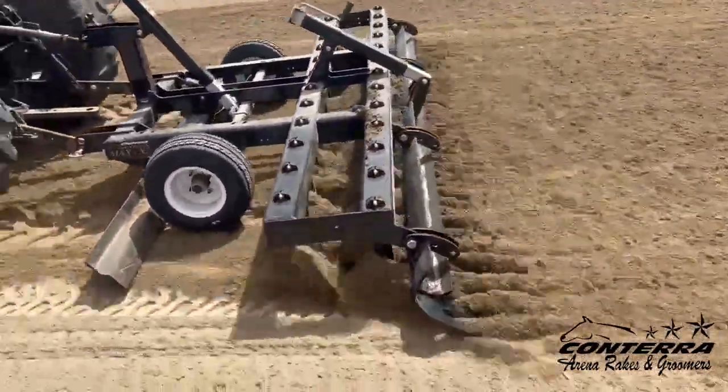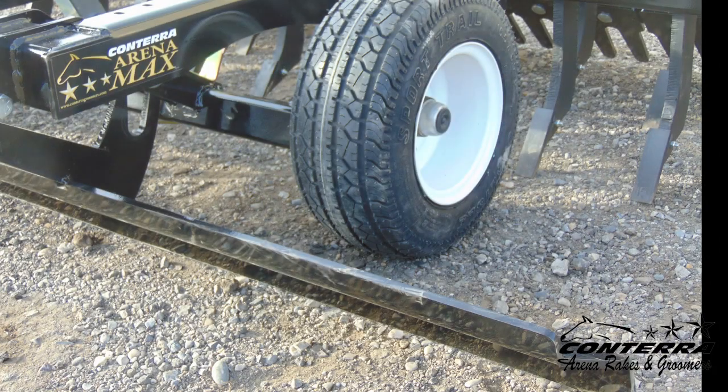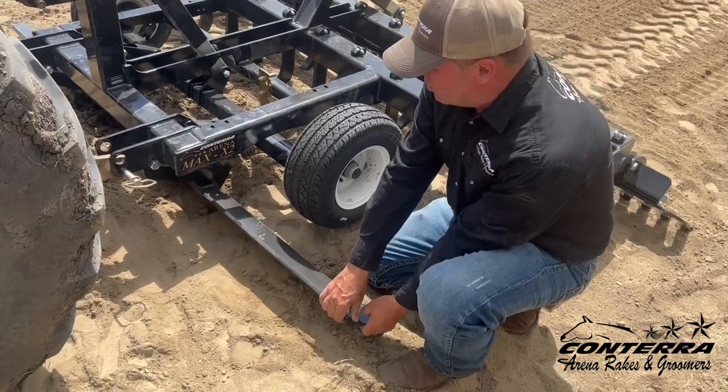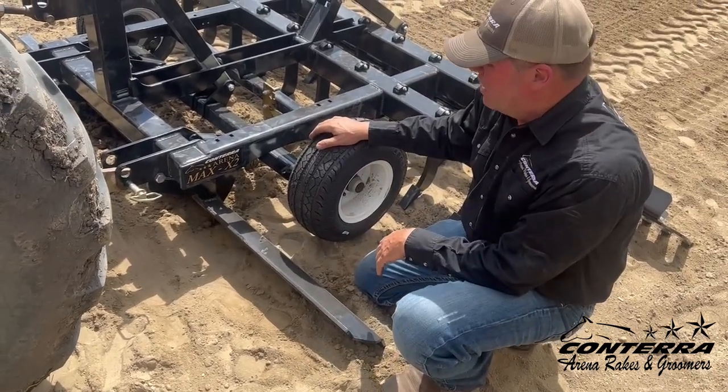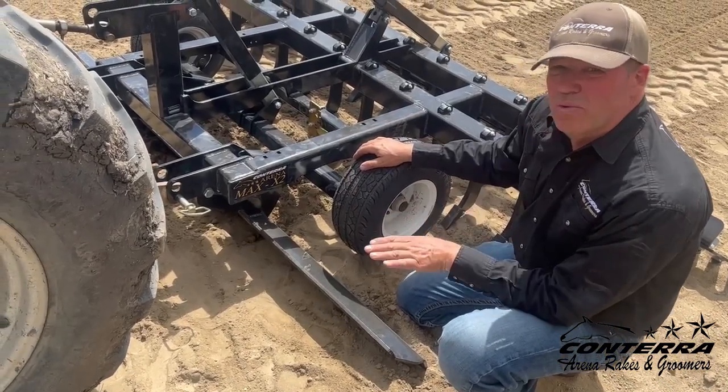The Conterra ArenaMax X2 enhances floating and leveling. First, the front floater bar is located in front of the tires, leaving a level surface for the groomer to pass over. The front floater bar works independently and will move on its own as we move through the footing. This enables it to constantly float and level no matter what arena condition we're facing.